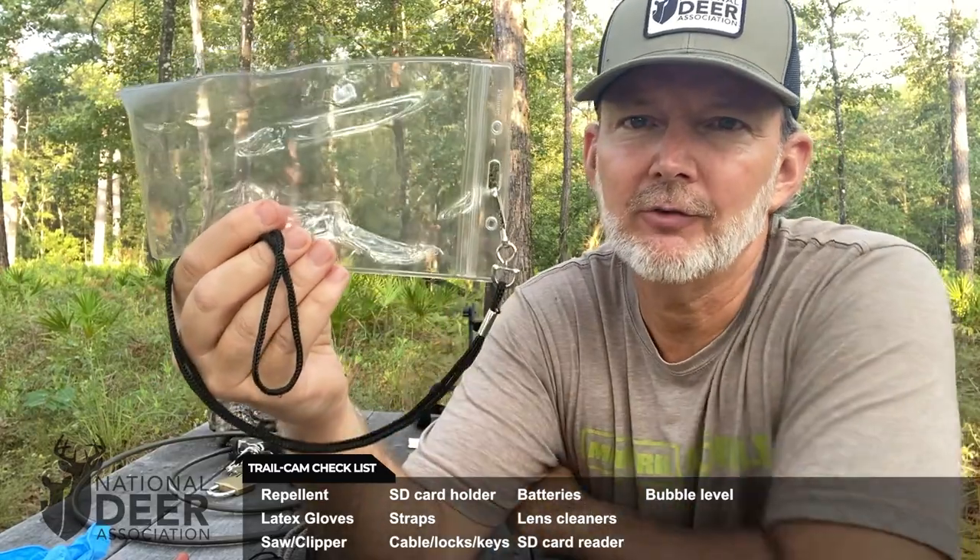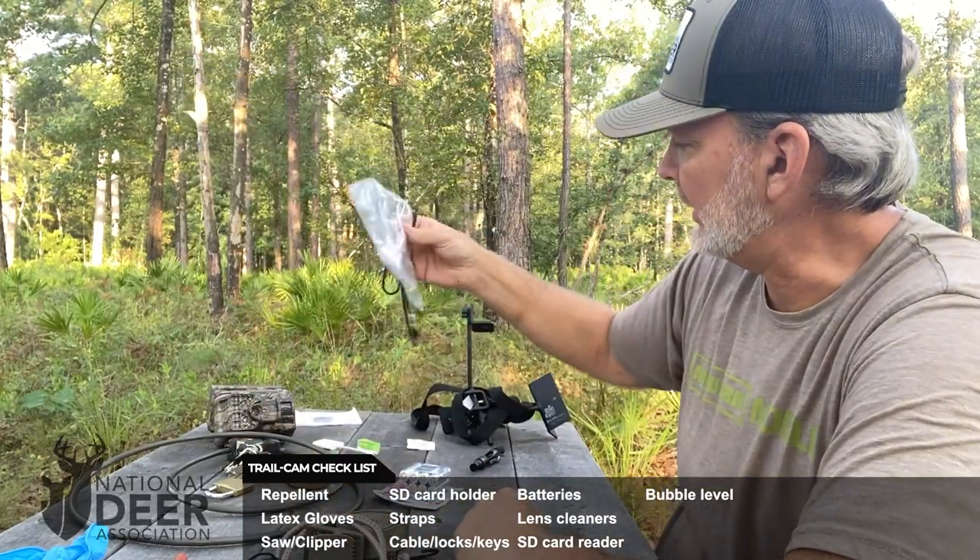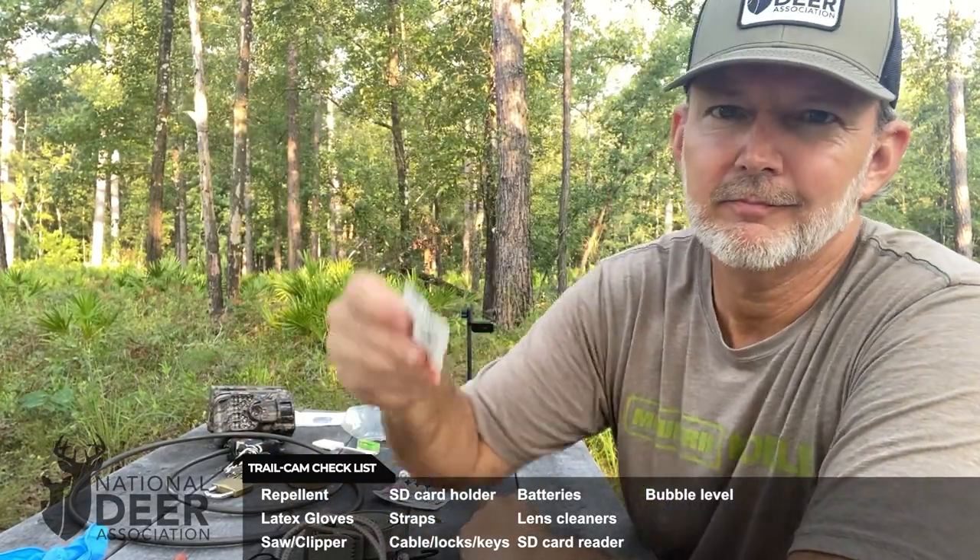These small items I keep in a conference badge holder that I recycle and reuse. It has a lanyard so you can wear it around your neck, and I can put my flash card reader, bubble level, and spare cards in the plastic sleeve and carry it all with me. That comes in very handy. And again, I keep more silica gel in that pack to keep everything dry. Remember, do not eat it.